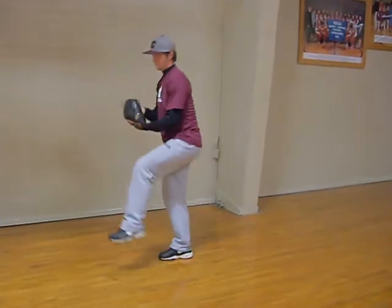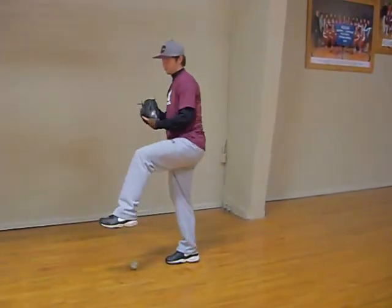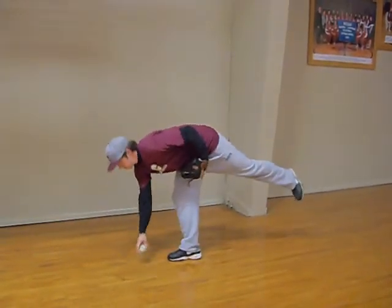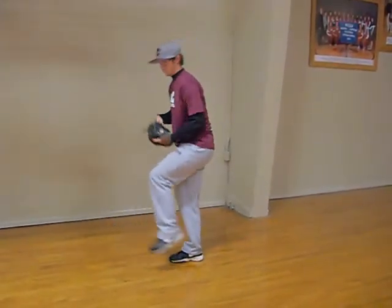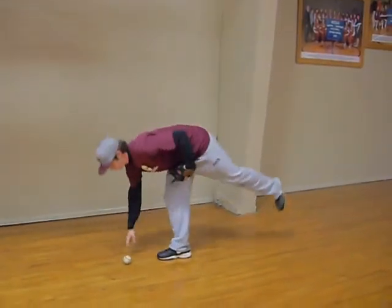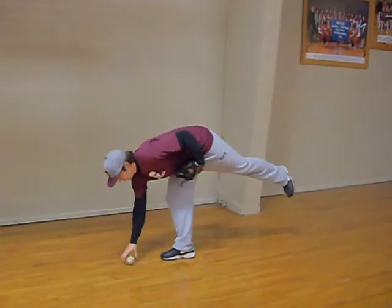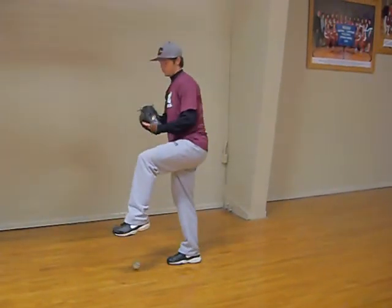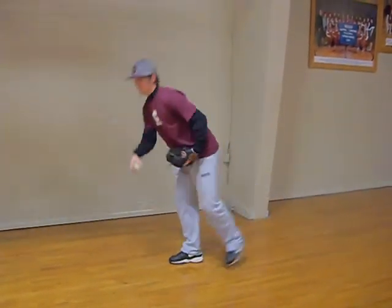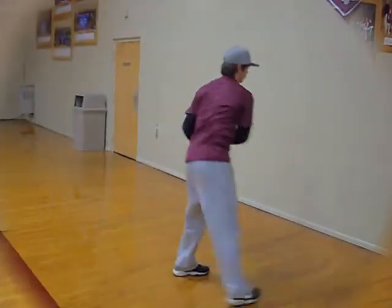This is the ball pickup. It's a balance drill designed to keep your back leg strong and keep you balanced going into your stride. The key here is to bend over and pick up the ball and go right back into your stride. Notice how the ball goes back into the glove and he bends back over, keeping his balance throughout the whole movement. Do about 10 to 15 of these to work on your balance. Josh did a great job here.